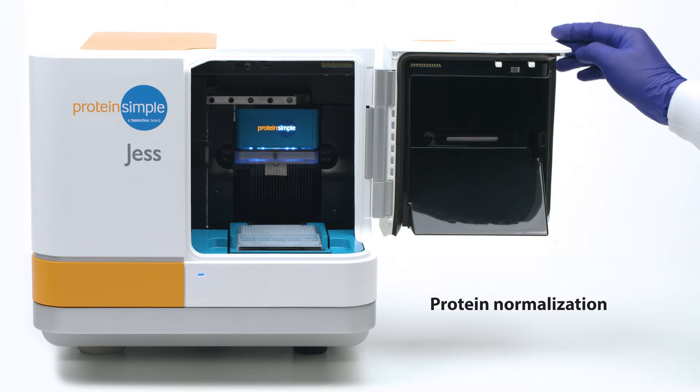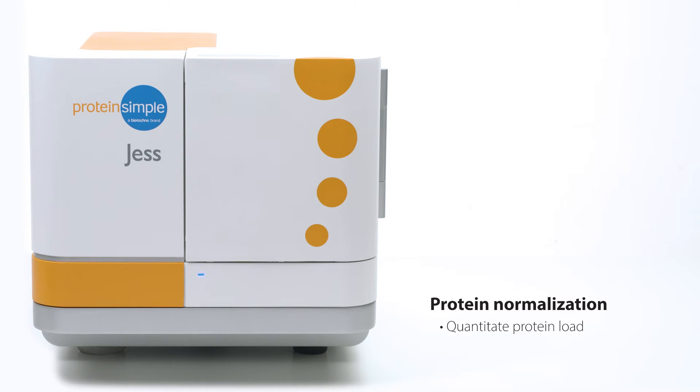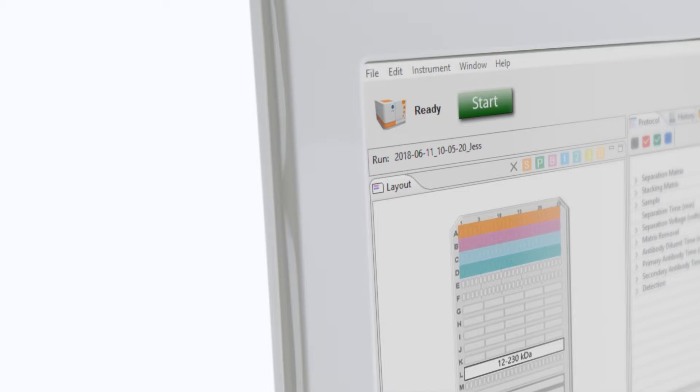Her in-capillary protein normalization reagent is an easy way to see if your samples contain a consistent protein load and investigate experimental setup and user errors. You'll be able to publish your results with confidence, with effective normalization of your target protein expression.